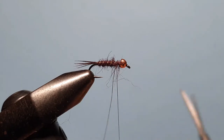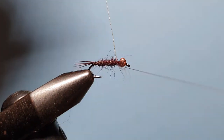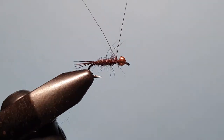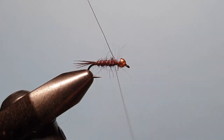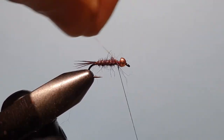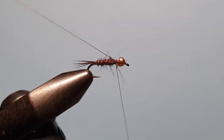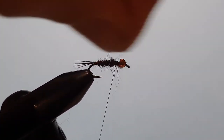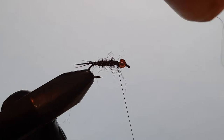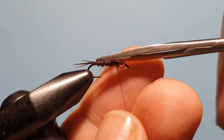Continue with even wraps up the body to the space left behind the hook eye, then wrap the wire around the thread a couple of times around the shank — that will allow you to helicopter that wire until it busts off.